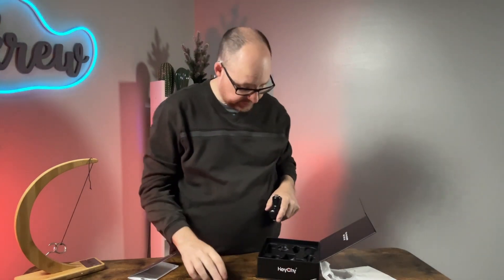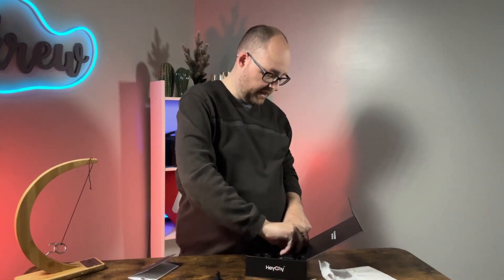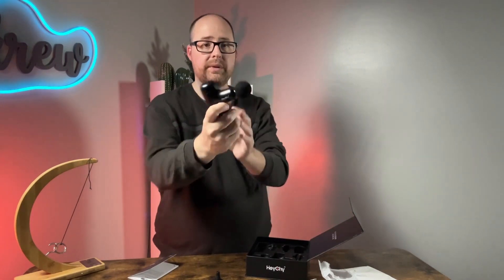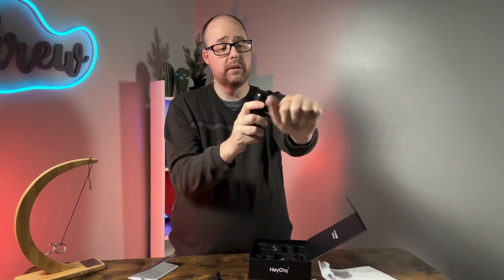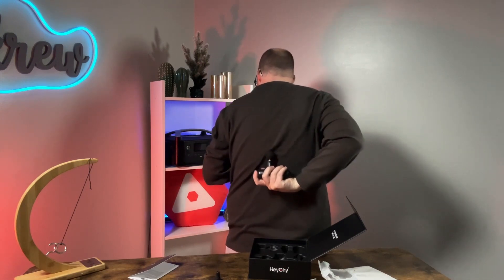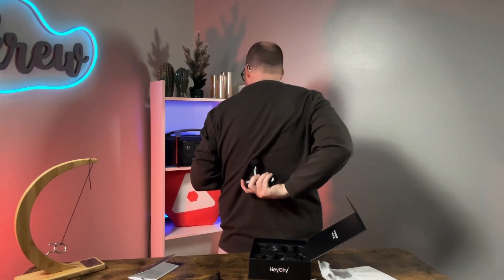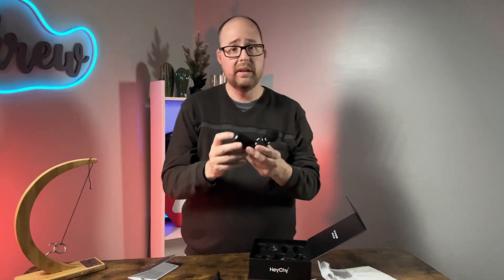We also have the ball head, which is one of my favorites — I like to use it on my arms. Turning it on at low speed, it actually feels really good. What I love about this mini size is that it gives me a lot more control compared to my larger massage guns, especially when using it on my own back.